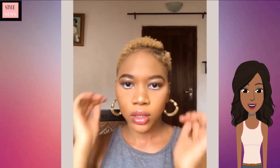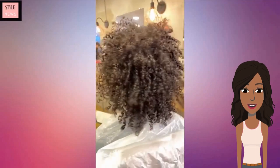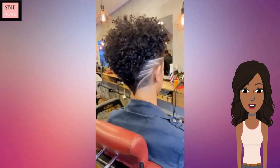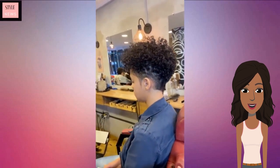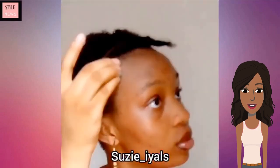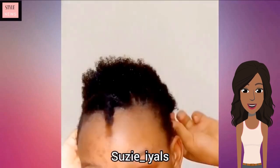And there we have it — a gorgeous blonde TWA, very pretty. Next up we see another transformation where she's getting another gorgeous tapered cut. Love the design on the side. Then getting into yet another TWA styling — she's using plenty of gel, and it looks like she's going to be doing this style slicked back.